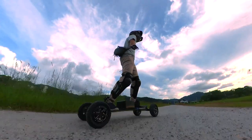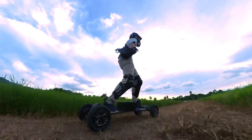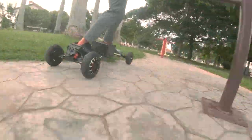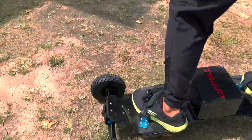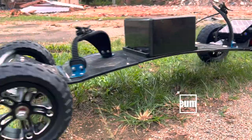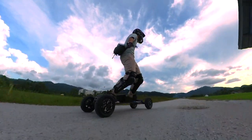Obviously, the natural habitat of the Ecomobile Tellem is off the road. The clearance of the deck makes rolling through rocks a walk in the park. Our Ecomobile Tellem came with 8-inch airless wheels — beefy wheels, but we could still feel road vibrations when riding through harsh pebbles and small stones. We changed the wheels to 9-inch pneumatics and liked them a lot more; the rides were noticeably smoother during off-road rides. Good thing that the 9-inch pneumatic wheels are now the default option.